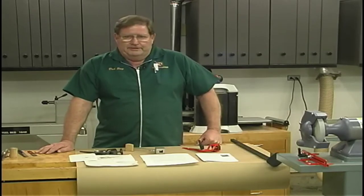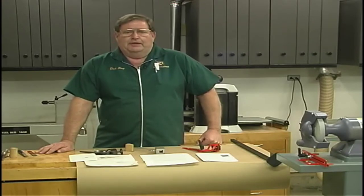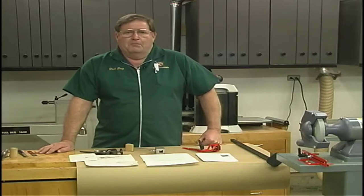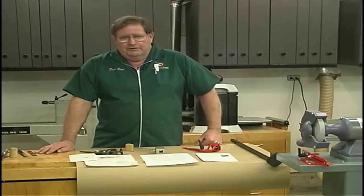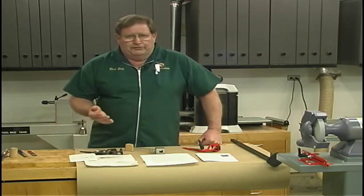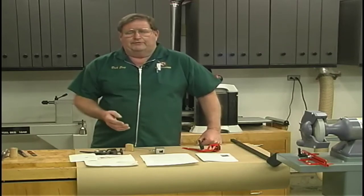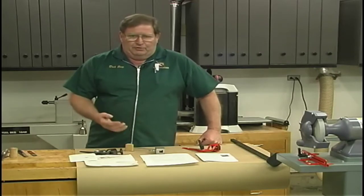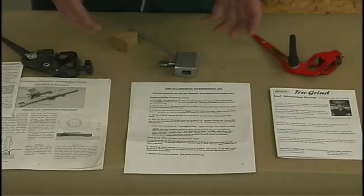I've got three different jigs — one does a specific job and the others do multitudes of jobs — and I will give a little overview on what they are. I'm not going to delve into all the different tools that can be sharpened and all the different procedures, but gouges which need to be sharpened on these should have a little bit of going over. I have three jigs here: two of them my own, one I borrowed from a friend.